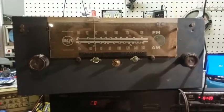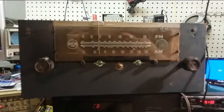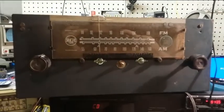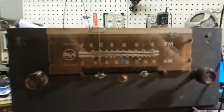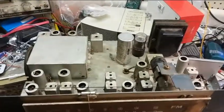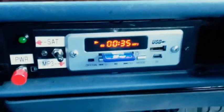The next project would be to integrate it into an old tube tuner — my old tube setup. Probably not this tuner though; I like this RCA and I don't want to cut it up. But some crappy tuner, I guess. Here's my $5 MP3 decoder that I bought on eBay.